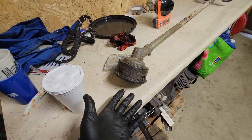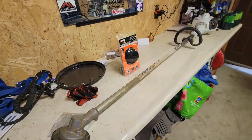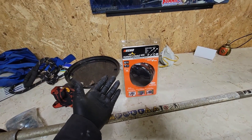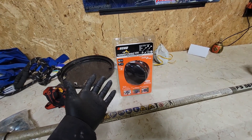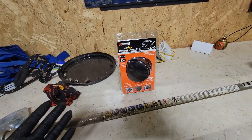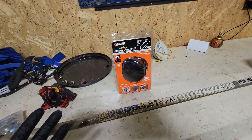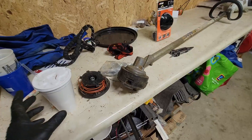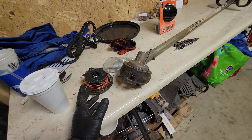The whole head actually fell apart while I was using it in some thicker stuff, so I bought one of these Echo Speed Feed 400s. They're supposed to be the best you can get, and this one is supposed to be universal and fit this trimmer. This is just going to be changing it out and we'll see how it goes.